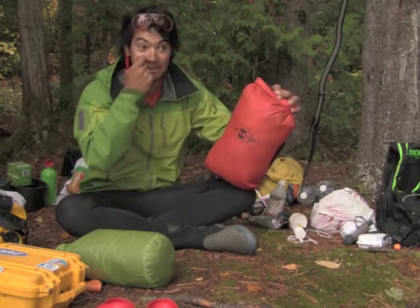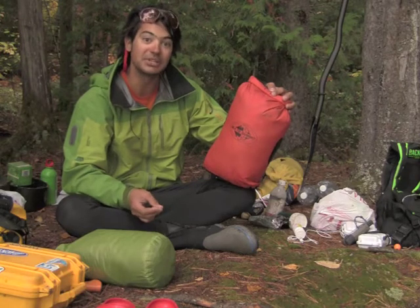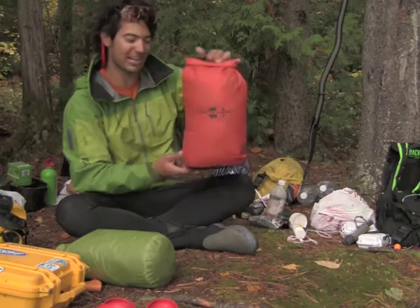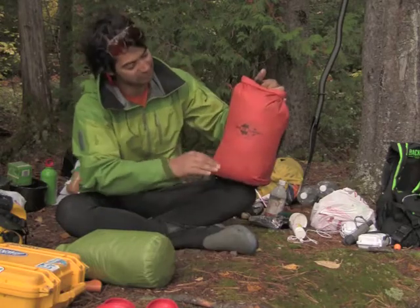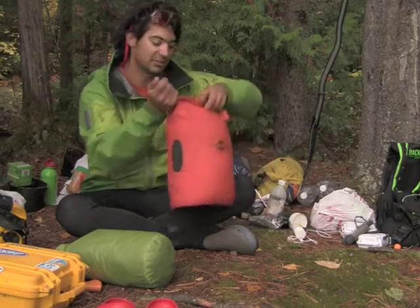If I get dumped in really cold water and need to get warm quickly, I'll jump into a down sleeping bag — a synthetic one just won't do the trick anymore. My sleeping bag is up to here, and I'm aware of that because I packed this just a couple hours ago.